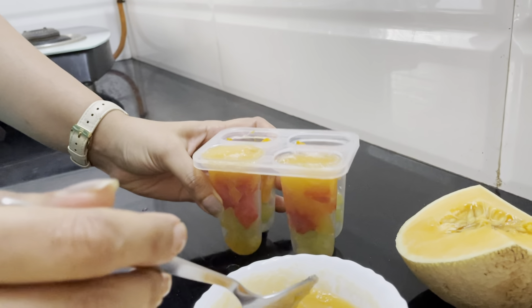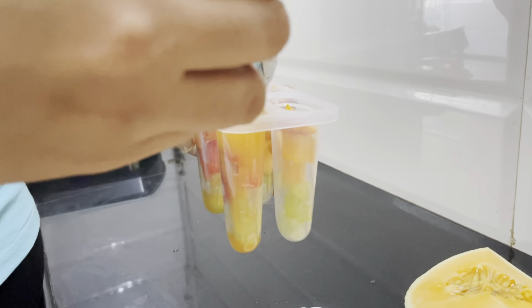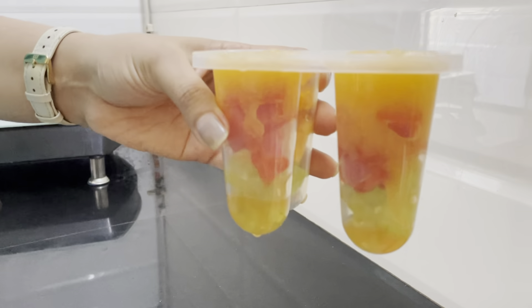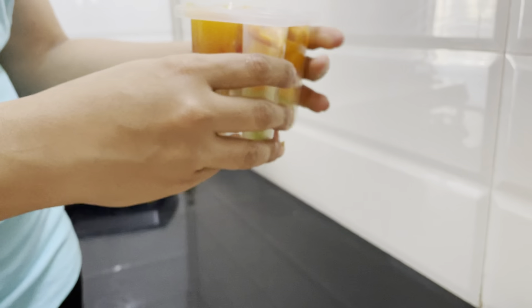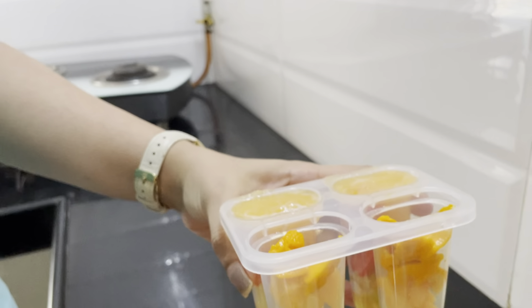Musk melon is really sweet naturally and it has a lot of health benefits. Just look at the color, guys — it's so colorful! Now I'm adding a little bit of watermelon juice in here.